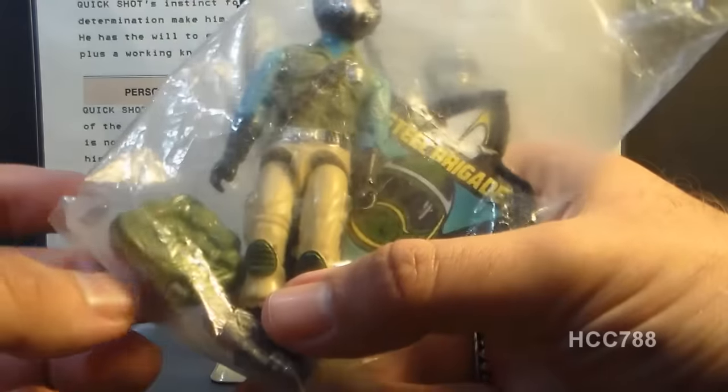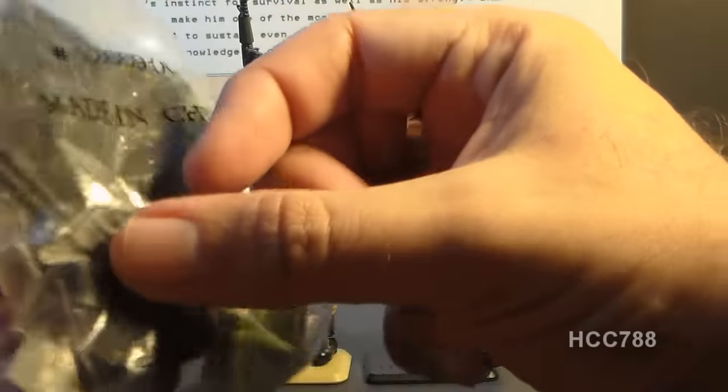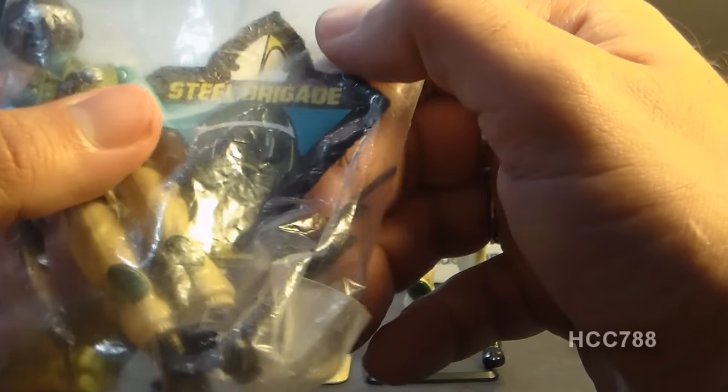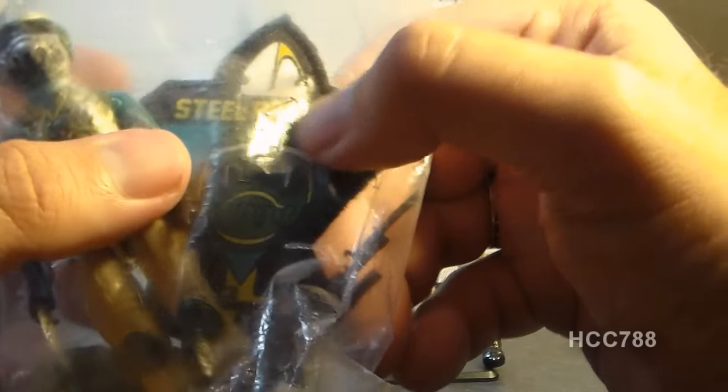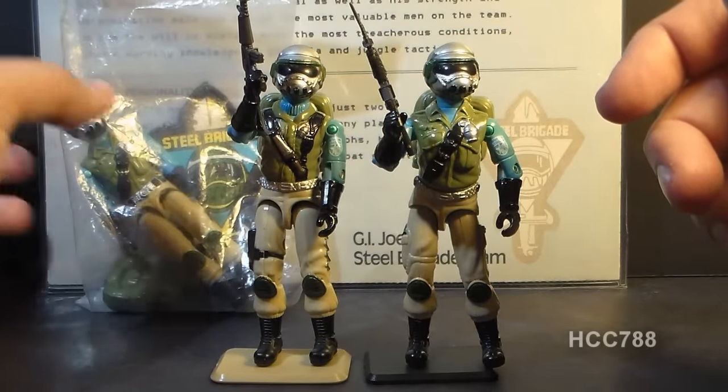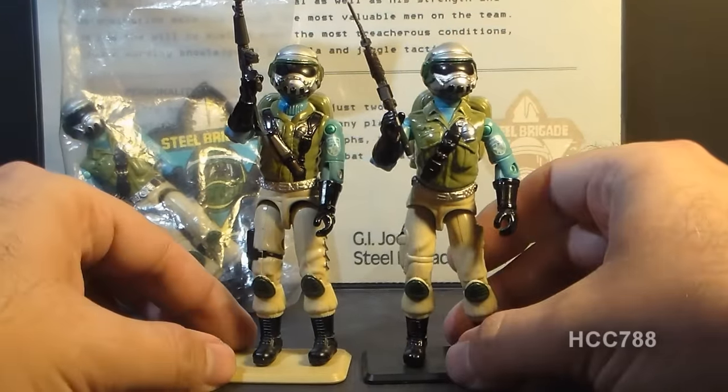They all came with a backpack and a rifle and this patch — this Steel Brigade patch. That's a very unique accessory. Some collectors consider the figure to be complete without the patch, but I kind of like to have the patch.